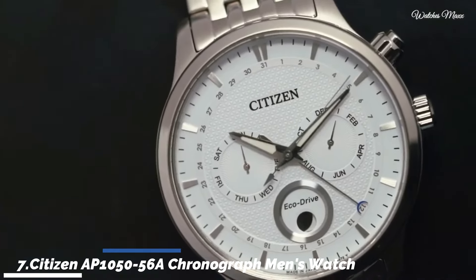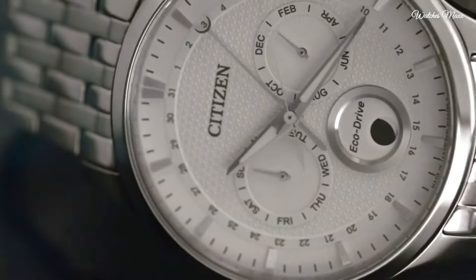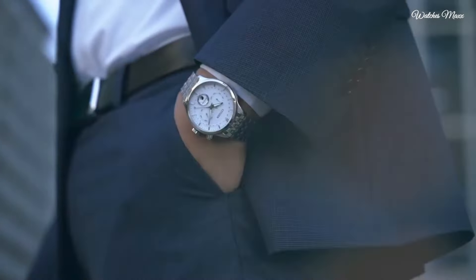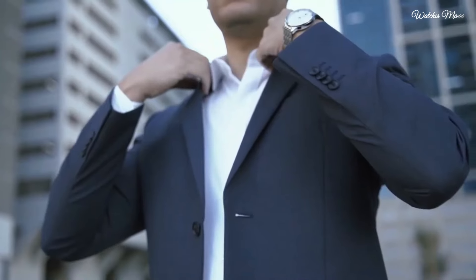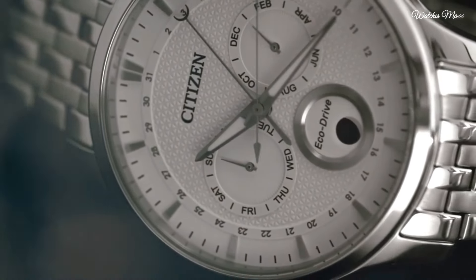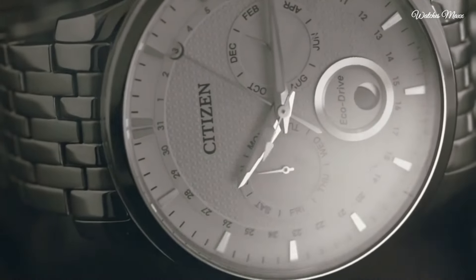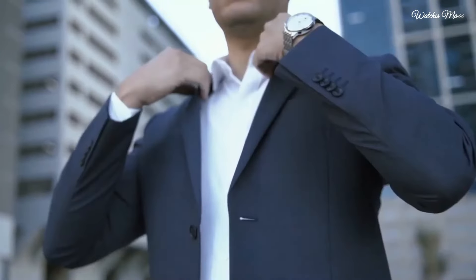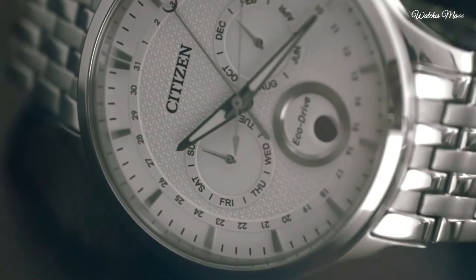Number 7: Citizen AP 105056 chronograph men's watch. Silver tone stainless steel case and bracelet. Fixed silver tone bezel. Silver/white dial with silver tone hands and index hour markers. Dial type analog. Luminescent hands. Chronograph sub-dials displaying month, day of the week, and moon phase.